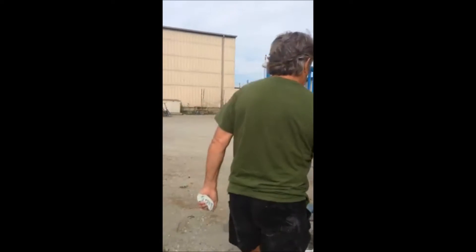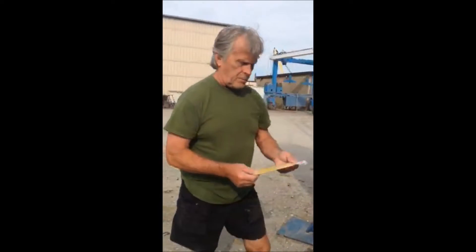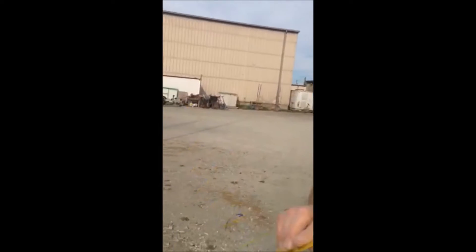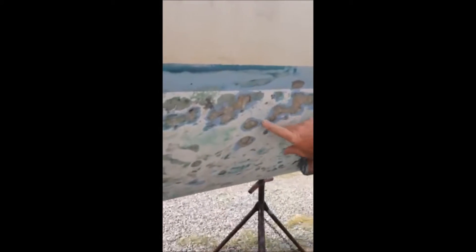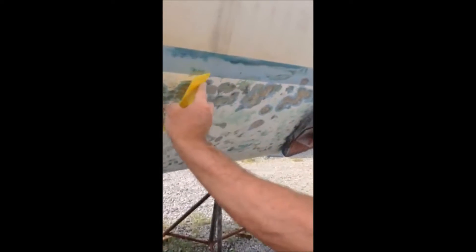We're going to use these little plastic spreaders to spread the filler and fill the spaces on the boat that we showed you in a previous video — these areas that need to be built up. We're going to fill them, smooth it over top, and then after it dries quickly we'll use some light sandpaper to smooth it out and get it ready for painting.